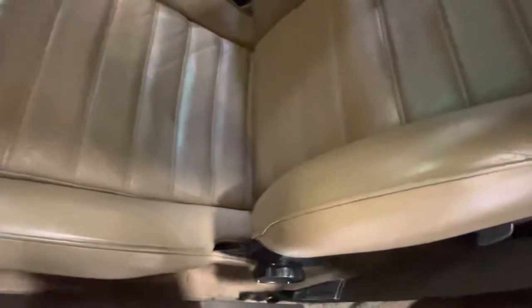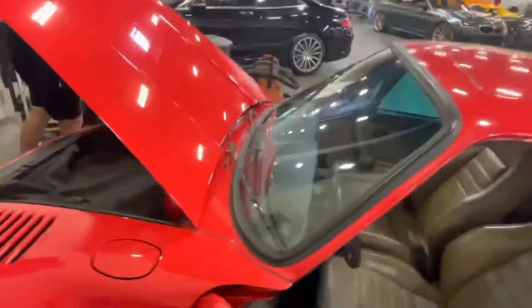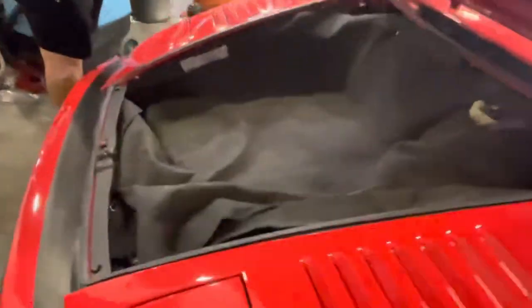The holsters have been redone on it. The seats are original. This is the original interior as well — the interior, right back there.